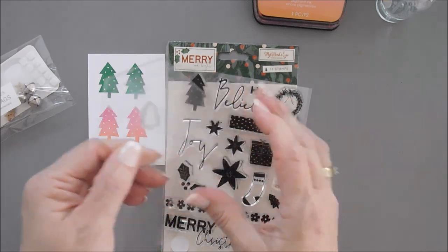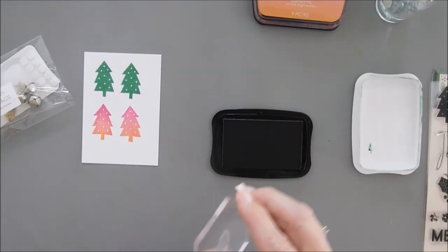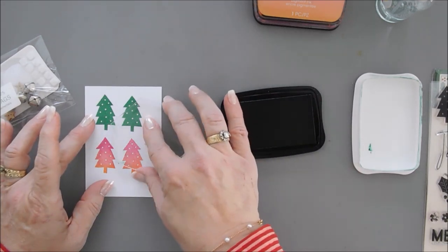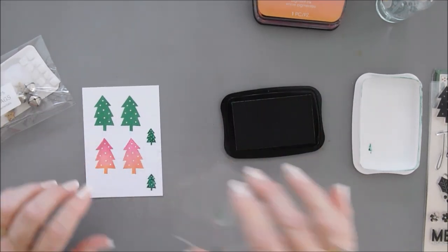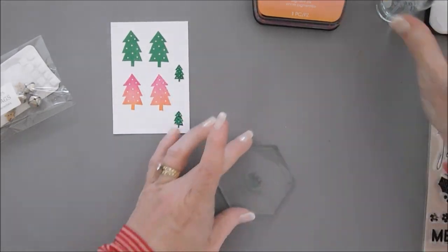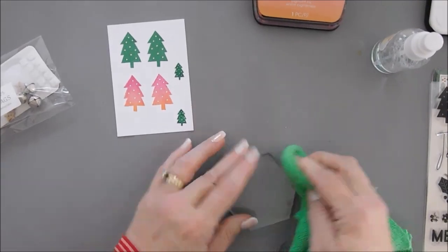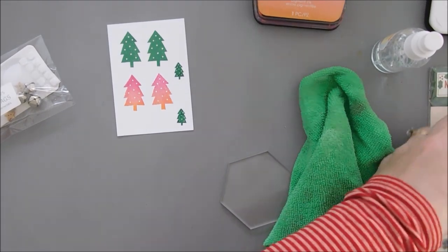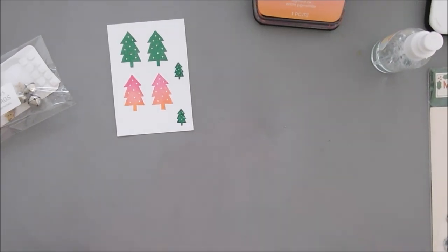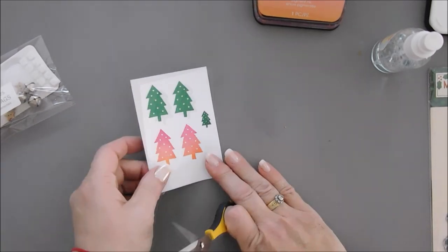Now take the small Christmas tree and put it on your acrylic block. Go back to your green ink and we're going to stamp two of these small trees as well. Stamp these and I think we are good to go.